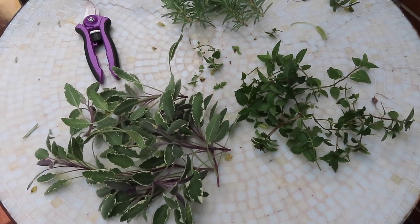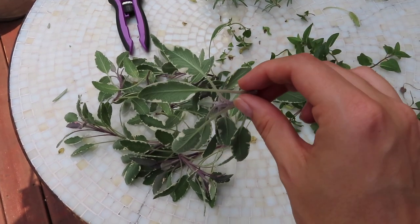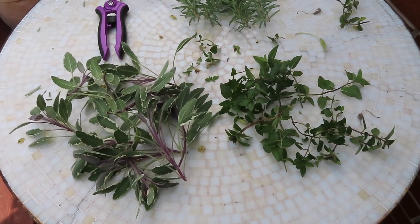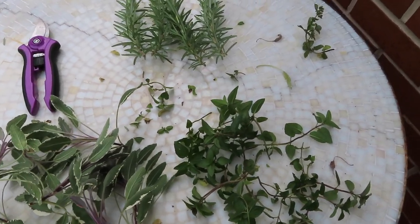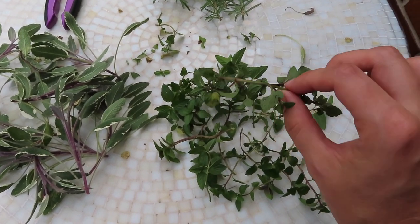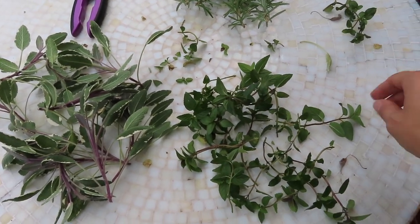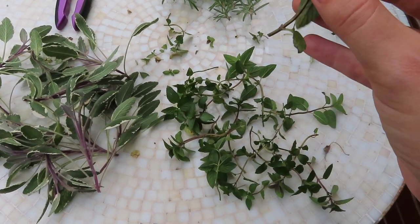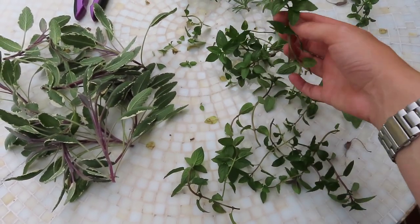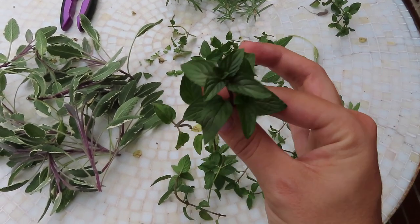Here's what I harvested from the herbs. The first thing I do is a pest check — flipping over the leaves and making sure there are no eggs or bugs on them. A spider crawled out of the sage, so I apologize to him for ruining his habitat. I also look for any yellowing or diseased-looking leaves. This branch of chocolate mint I'm not going to use at all because the leaves are yellow and there are bug holes in them. For the rest, I'll remove any yellow leaves and save only the healthier-looking ones.